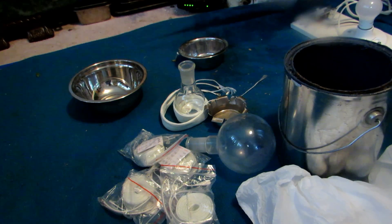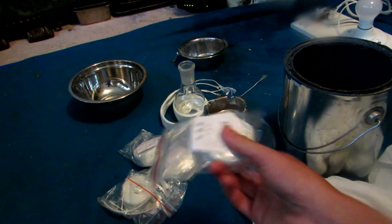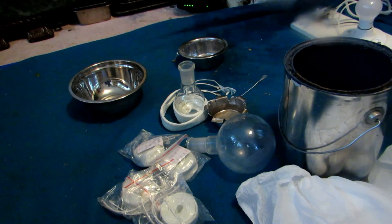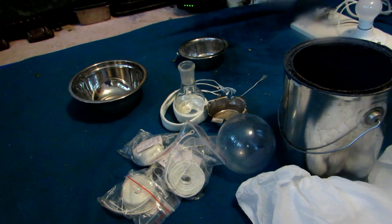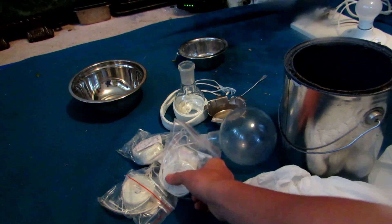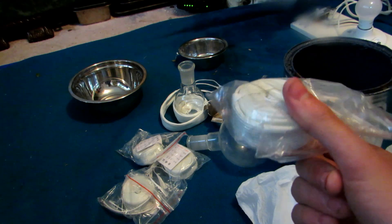I used one of my 500 degree thermometers to test how hot these could actually get, and at 240 volts this very quickly went above 500 and my thermometer blew up, which was not very good. But they definitely go above 500 degrees Celsius. These heating tapes are designed to run at 240 volts, and even at 120 volts these things will get up to 200-300 degrees Celsius.